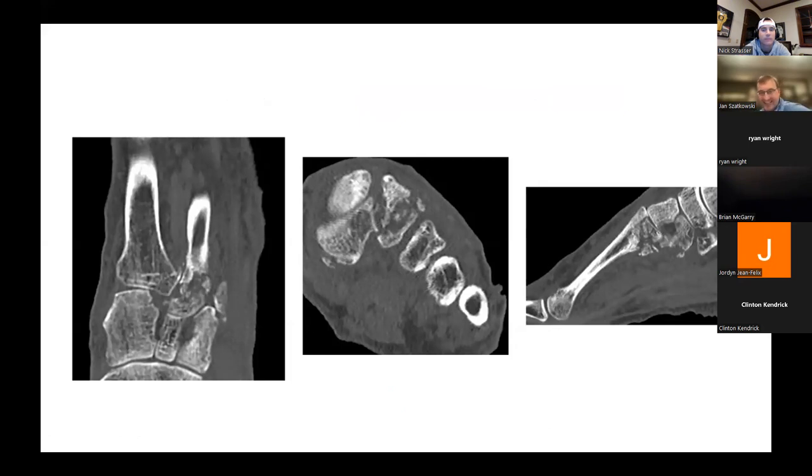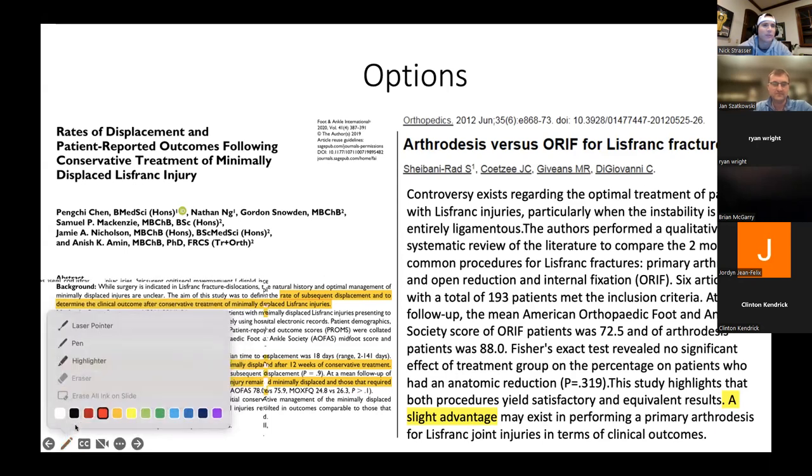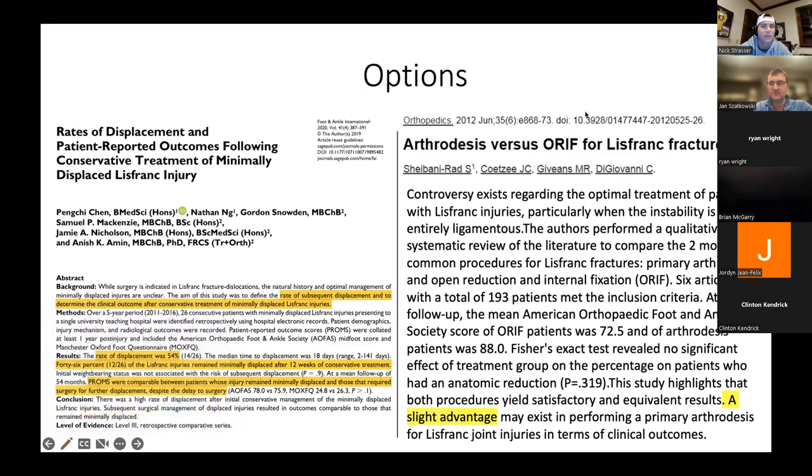I'll fuse the first and second TMT joints. I don't always fuse the third. What about you — are you always fusing the third? More times than not I'm doing one, two, and three, but I wouldn't hesitate to do just one and two. It depends on what the third looks like. If there's an extra-articular base fracture on the third, I'll go ahead and just do one and two. As long as I can compress it. In theory, if you need to prep three in order to compress two, maybe — but most of the time I've gone either way.